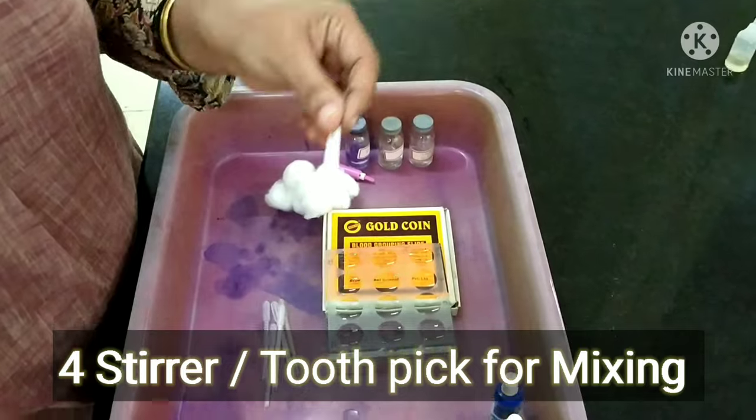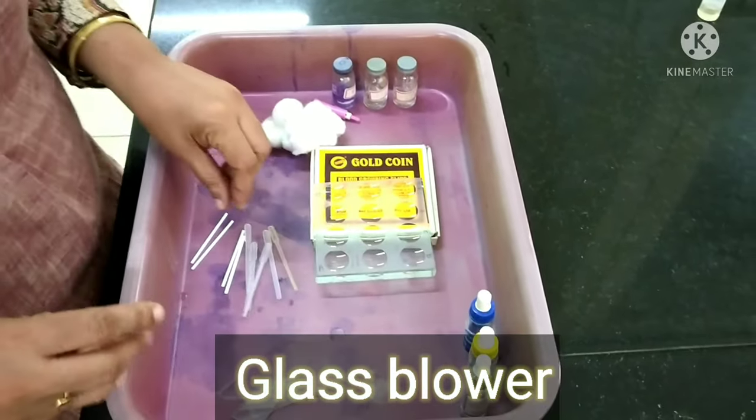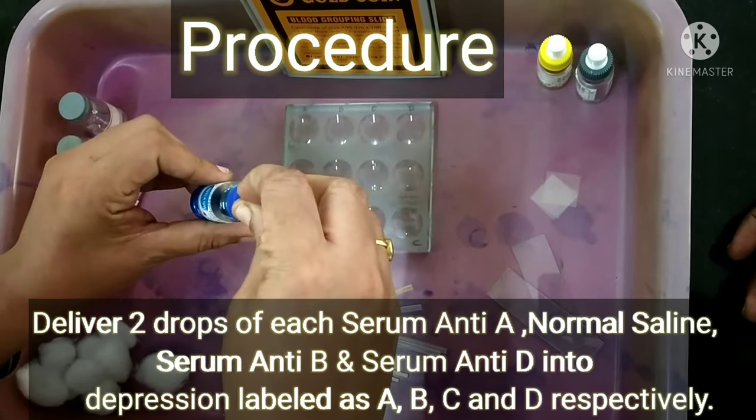We also require four stirrers or toothpicks and a glass blower. We need to clean the spot tile and label it with a pencil — A, B, C, and D in the first row. There are four depressions corresponding to A, B, C, D respectively. In the second row we will label sodium citrate, and we will be adding the respective solutions drop by drop.